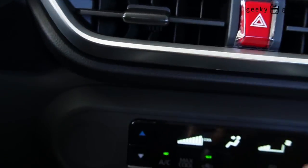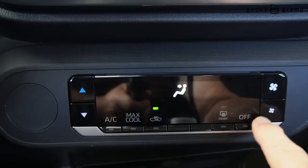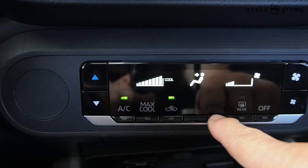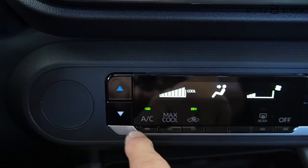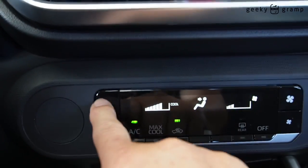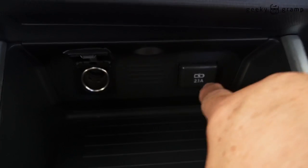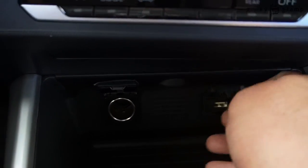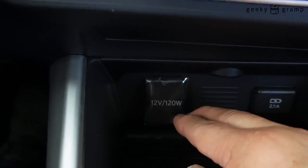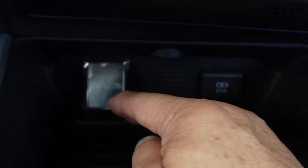This is the flasher. Aircon — aircon up, down, aircon off and on. Rear defogger. Aircon on, temperature control for the coolness. There is a USB 2.1 ampere and a 12-volt 120-watt power outlet.